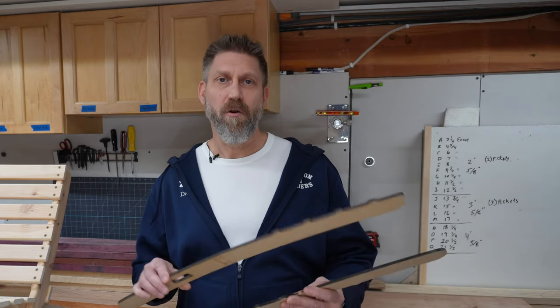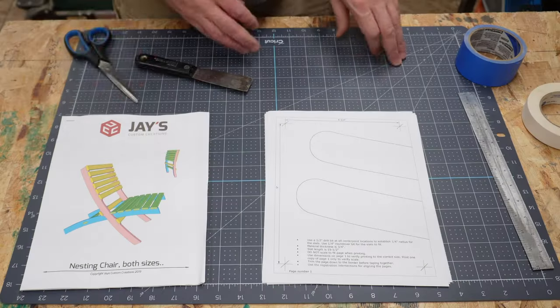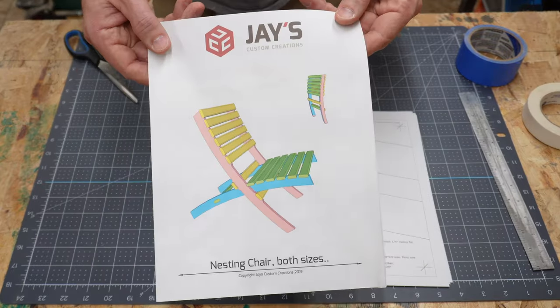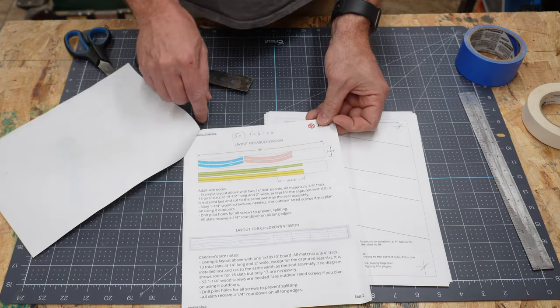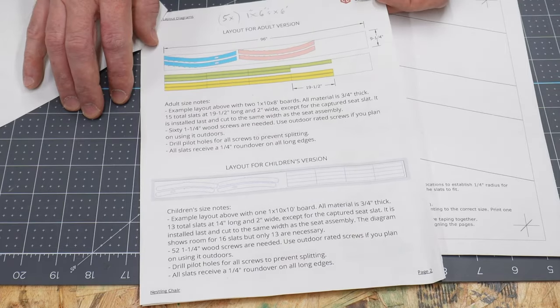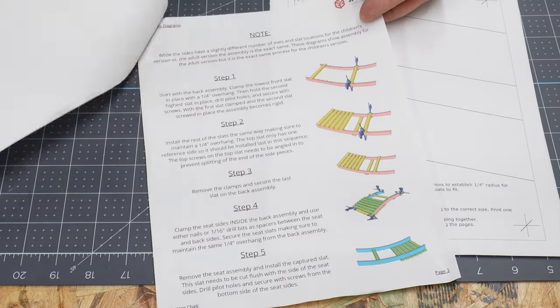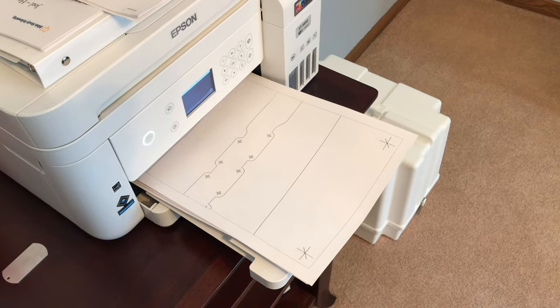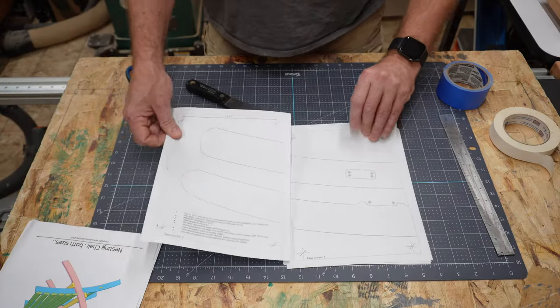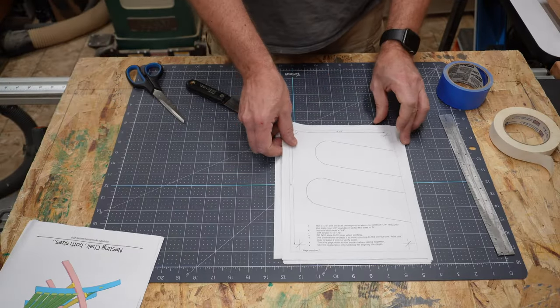But if you're new to template routing, stick with me and I'll show you how to make your own MDF templates. If you order the paper version, you'll get a download that you can print off at home. The plans are for both the adult version and the child size, with a cut list for 1x10 boards and step-by-step instructions. This is what the paper templates look like — a full-scale template of the back and the seat frame that prints on six pages.